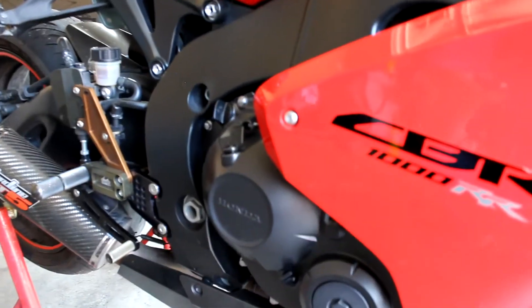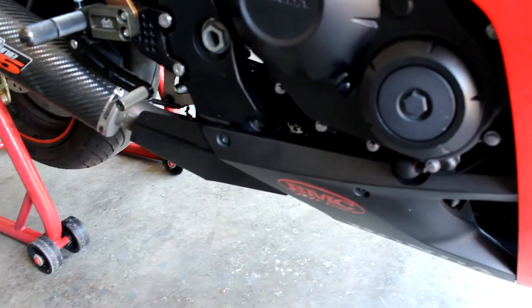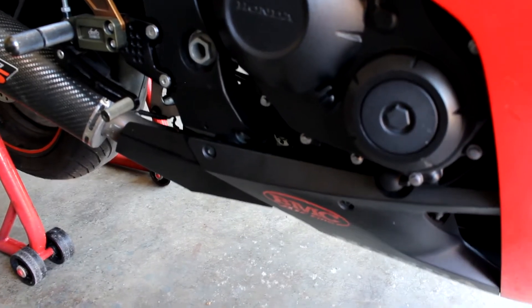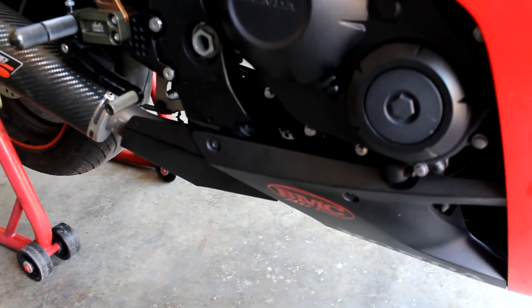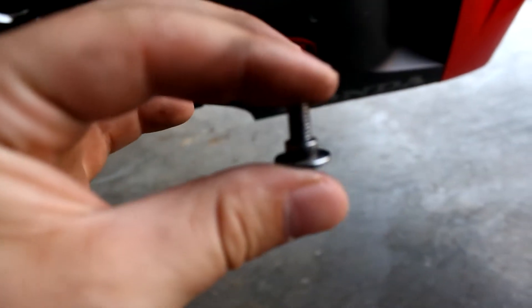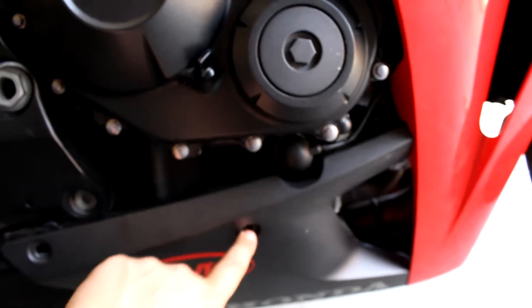After you get your tools together, there are three bolts that you need to unscrew: one right here, two on the bottom. Each one of these are different, so after you take them off, you want to make sure to put them back in the right place. We're going to call them the skinny one and the fat one. This is the fat one — it goes on the left side right here next to the exhaust, and the skinny one goes on this side right here.